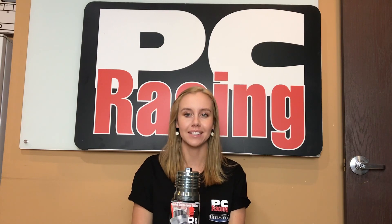Hi, this is Texie from PC Racing. Today I want to show you our Flow Reusable Oil Filter for your Indian and talk about some of its benefits. First of all, this is a completely different technology that originated in aerospace and is used in NASCAR, Indy, and Formula One race cars.